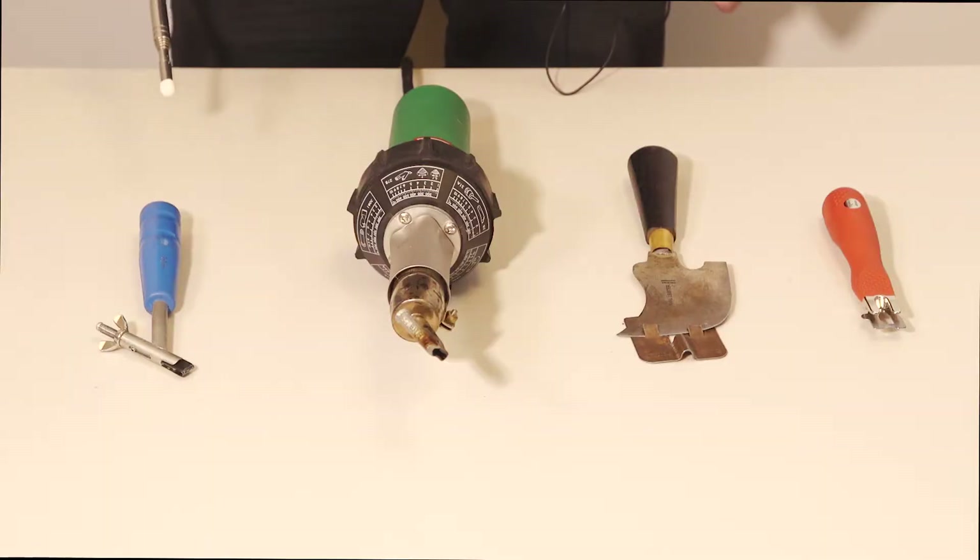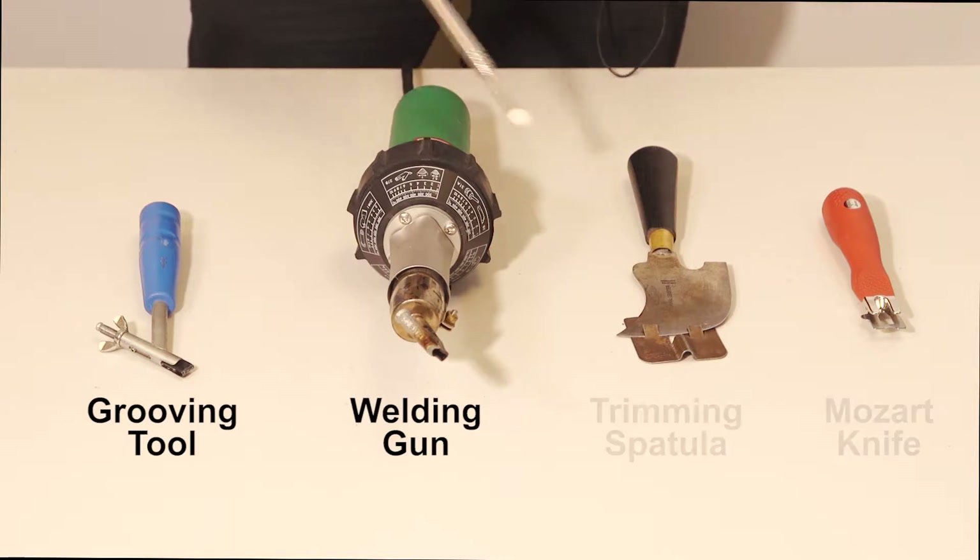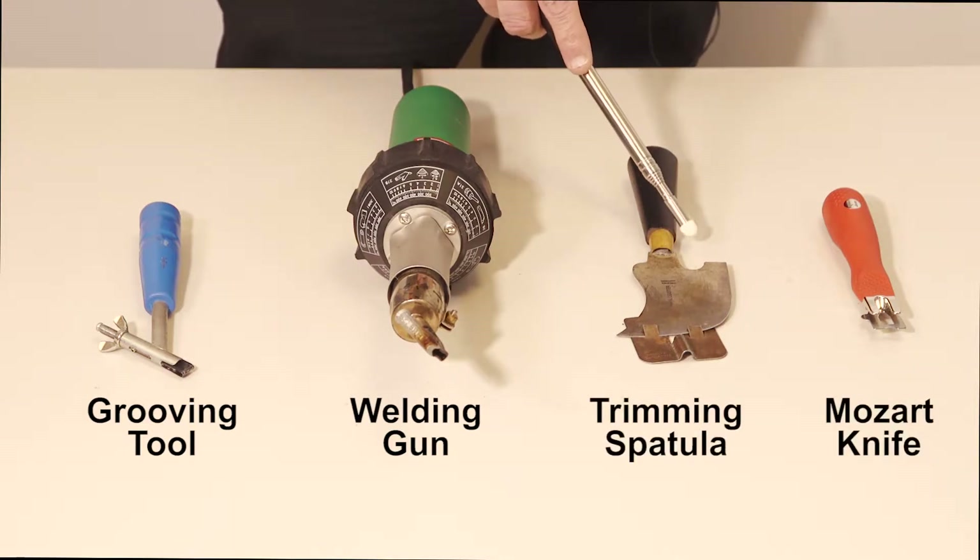The tools required for hot seam welding are a grooving tool, a welding gun, and a trimmer for trimming the weld cable.